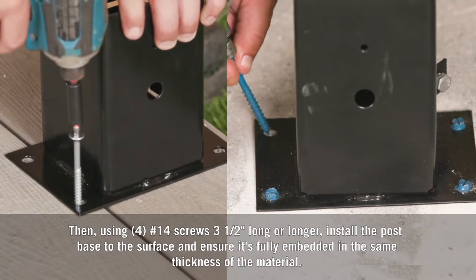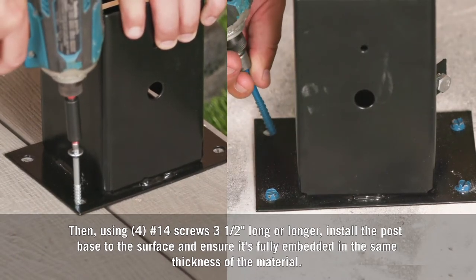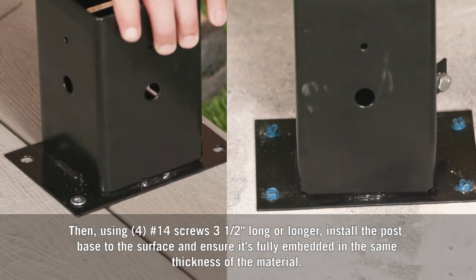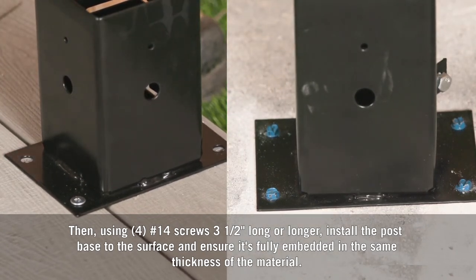Then using four number 14 screws three and a half inches long or longer, install the post base to the surface and ensure it's fully embedded in the same thickness of the material.